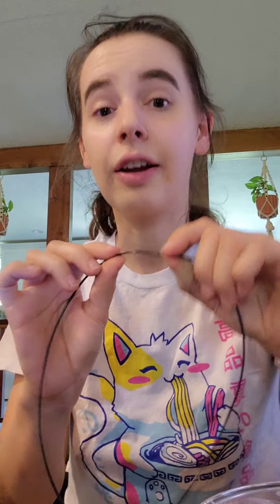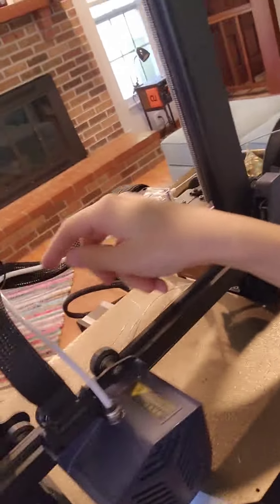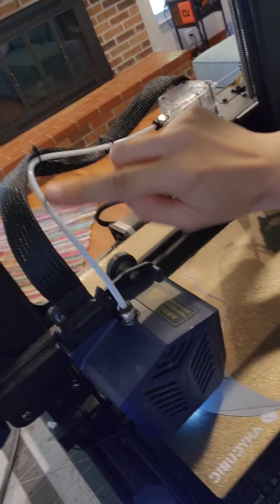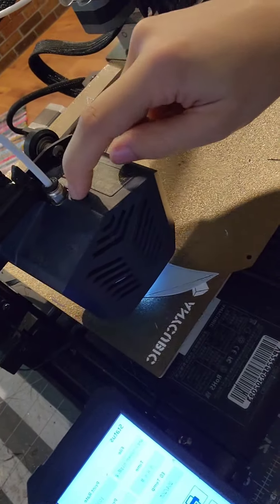First of all, you want to do this with a direct drive printer. That's recommended for all TPU filaments, because as you can see this filament is very flexible, so every time it gets pushed through a 3D printer it's going to coil and warp and get stuck. If you use a tube printer like this one, it's going to get stuck in the tube while it gets pushed through. You want a direct drive printer, where the motor that pushes the filament is positioned right on top of the moving hot end unit.